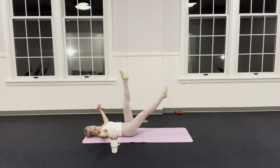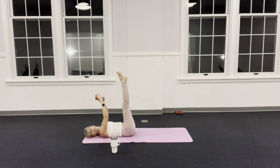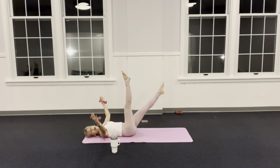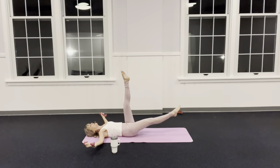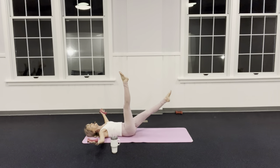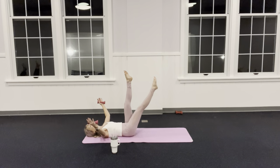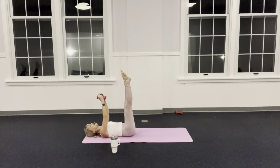Keep those legs super straight — use your core to come back up. My legs are together now. I drop one down — I'm not scissoring — I bring it up, pause, my other leg goes down. Inhale, exhale. One more each leg. Keep those hips and pelvis still and use your breath. Now I'm going to take my legs out to a V.